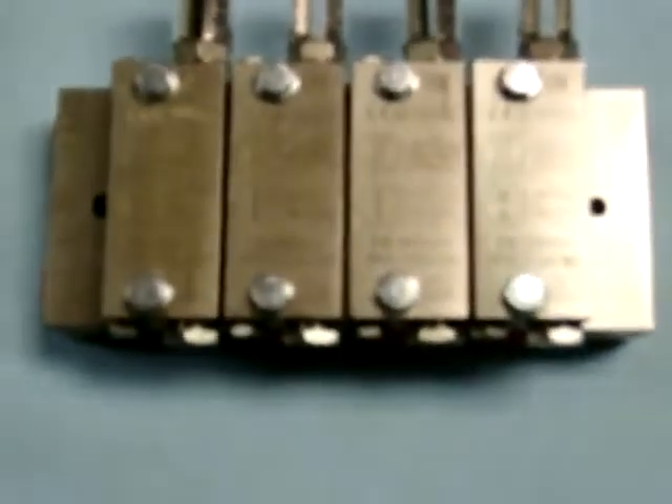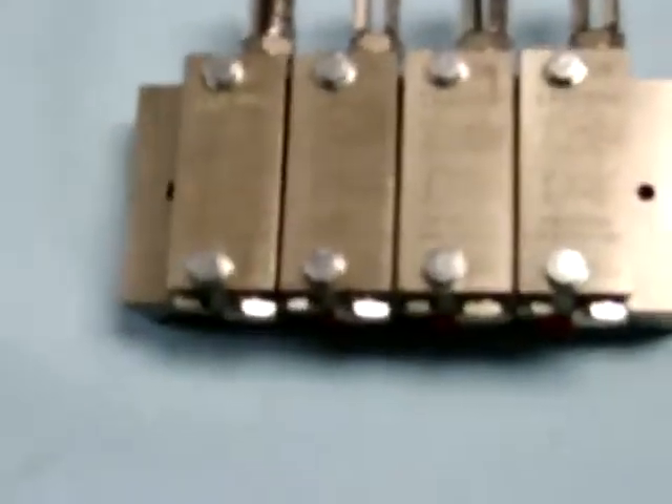This video shows how to convert a twin-ported dual line block into a single. If you look on the front of the block, you'll notice that the top illustration is for two outlets.